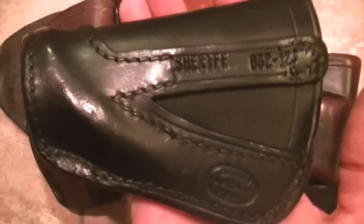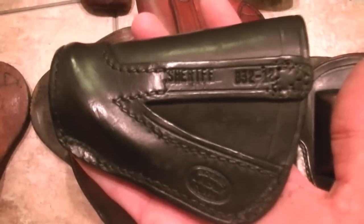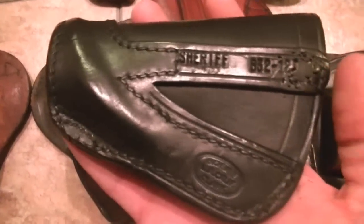Buckmeyer came up with a holster called the Sheriff, made by Buckmeyer in Los Angeles, California. Buckmeyer seemed to try and copy Lewis, but they never got it right. They got it close, but there's very little belt space between these holsters — it's real difficult to get a belt on them. But back then people wore thin belts. Watch old James Cagney movies and you'll still see Buckmeyer's too.